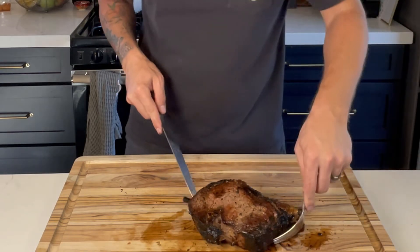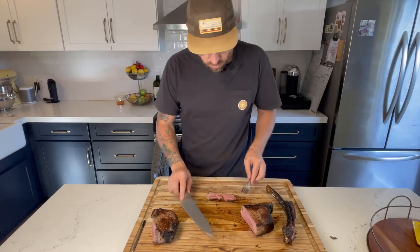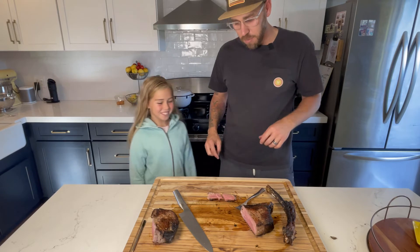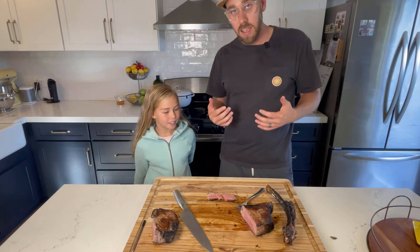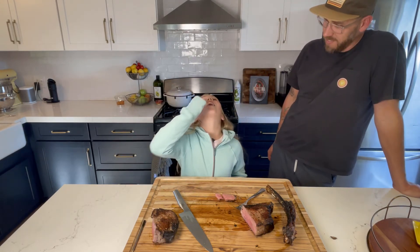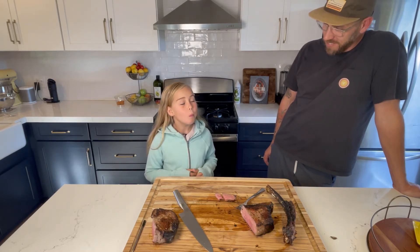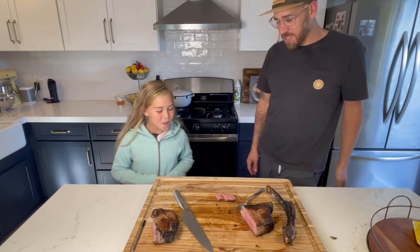Let me remove my temperature probe first. Alright, all the way from Huntington Beach, California — Audrey Carol Harris, step on in here. We're going to have you try this. This is the first caveman style steak — neither of us have had this before. Go ahead and take a piece of meat and give it a shot. How is it? You can be honest. It's delicious! Alright, we scored!